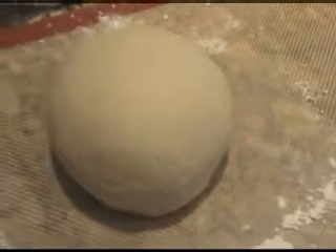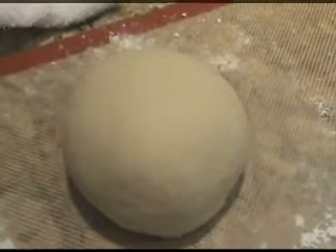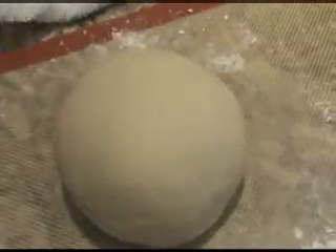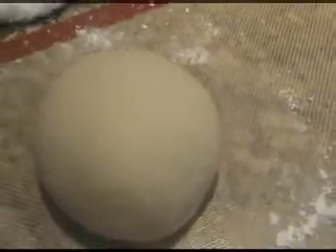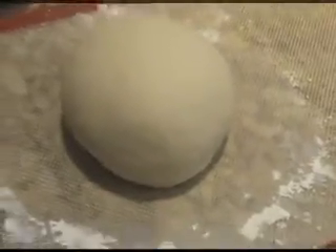See how nice and smooth it is. I didn't knead it a long time — maybe one or two minutes. Just put it in the bowl, oil it, cover it, and let it sit until it doubles in size. I just set it in the microwave with two cups of hot steaming water in there — not turned on, just to keep it nice and warm.